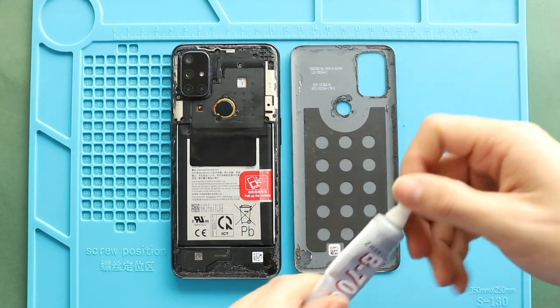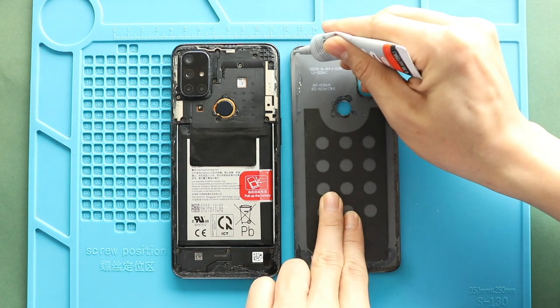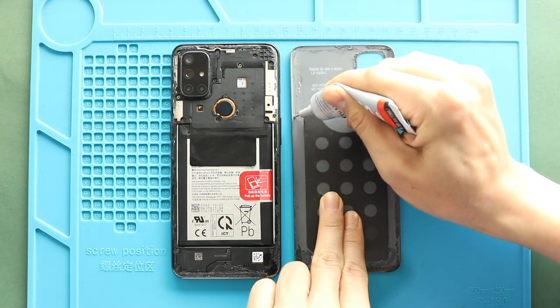Before installing the main back cover, make sure it has enough glue. If not, use B7000 glue or only double-sided back adhesive.